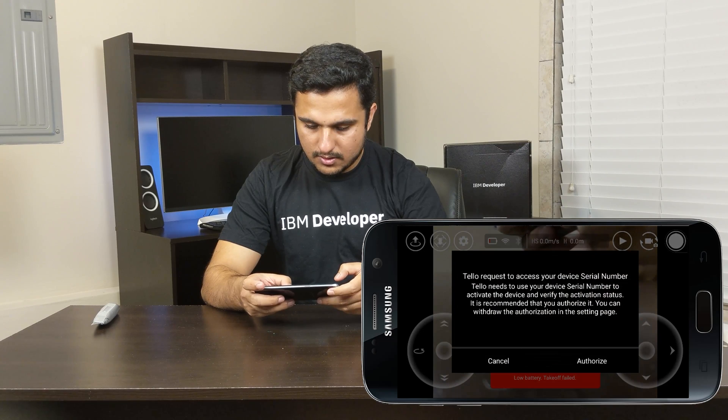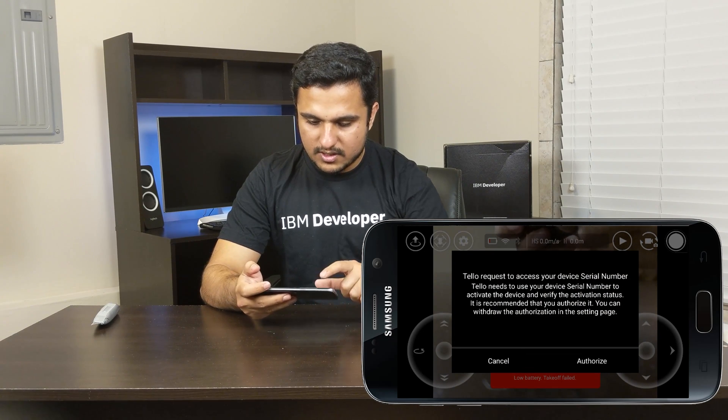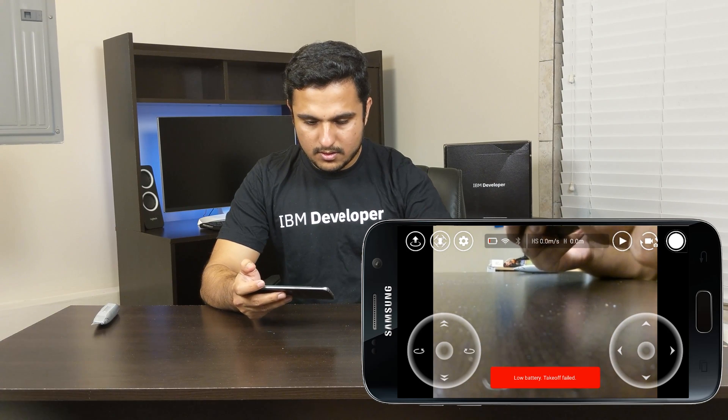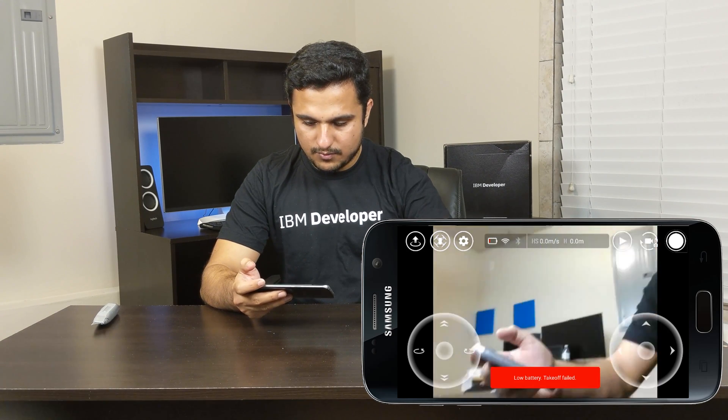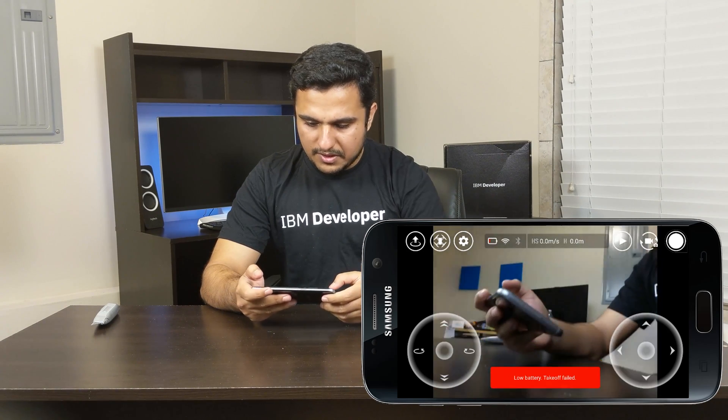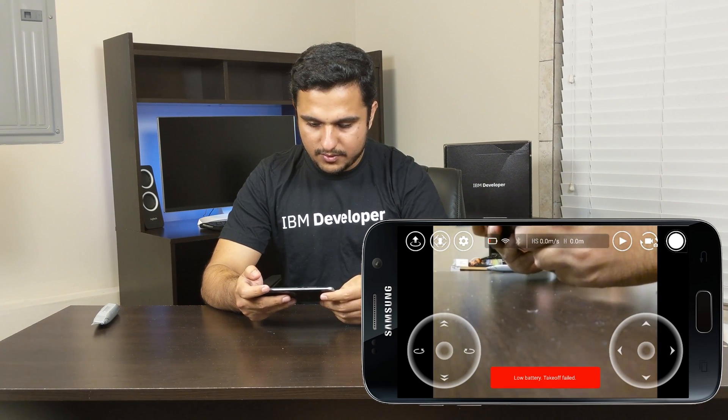It's connected. However, the battery is actually too low — the app shows you the battery indicator and we can see the battery is too low. Let's charge the battery of this drone first.